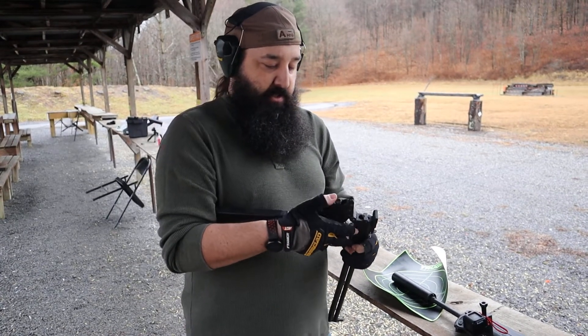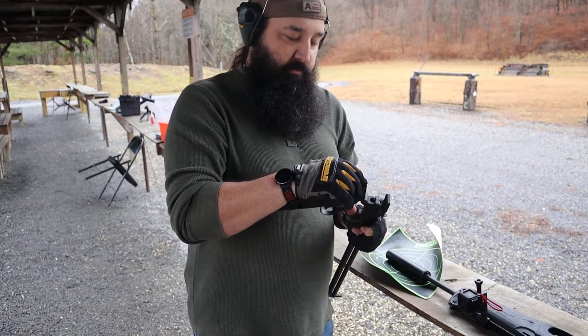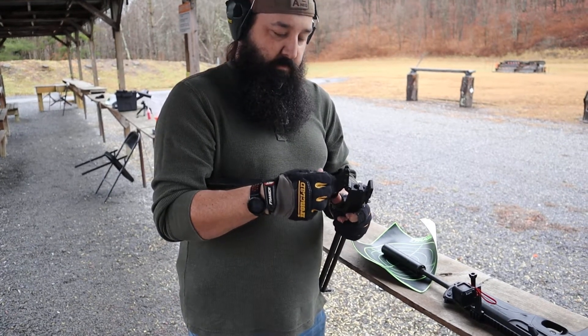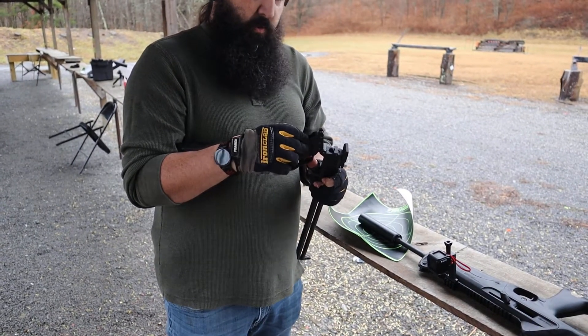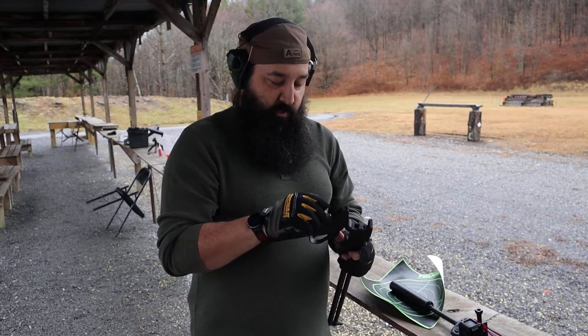To change the settings, the hammer — you actually twist here for your .410 or .22 shot, depending on what it is you want. It also twists for the safety.